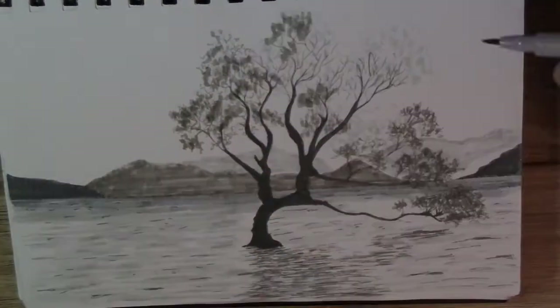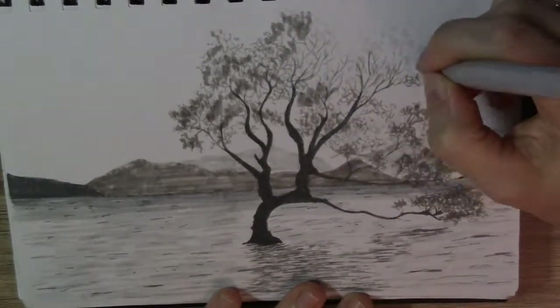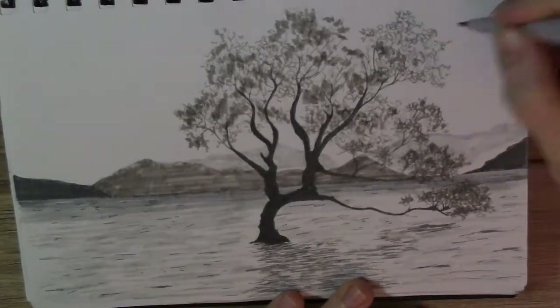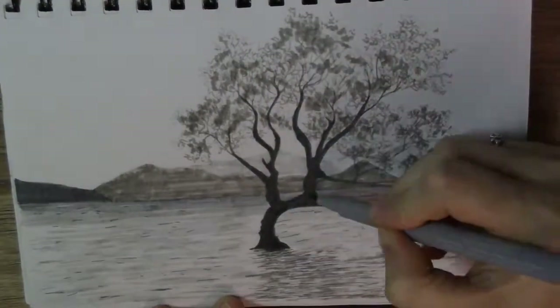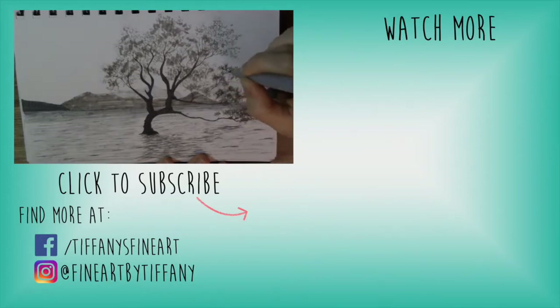I've always found trees really fascinating. There are so many different types and shapes and colors. They're so resilient. They can grow on the side of a rocky cliff, or like this one, in the middle of a lake. That's crazy, right?